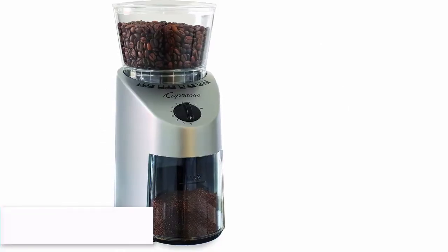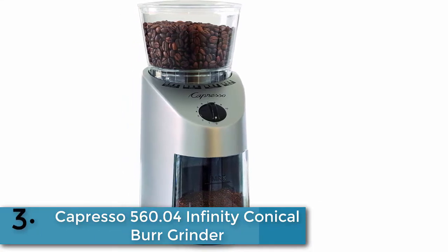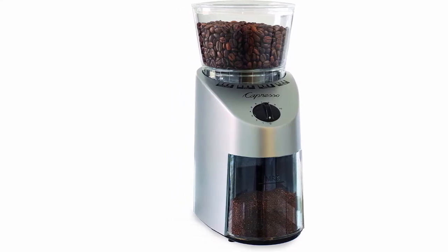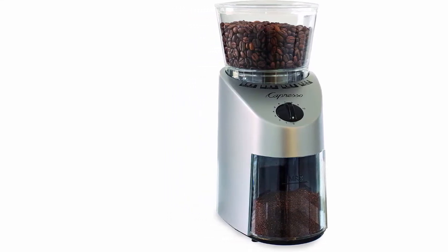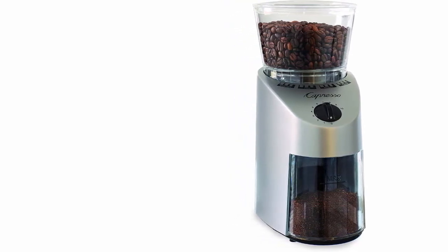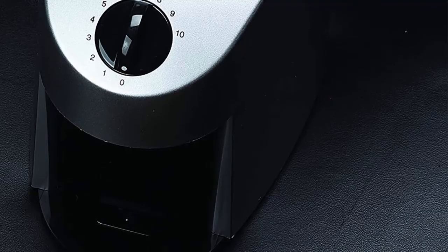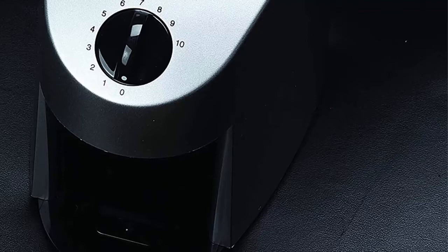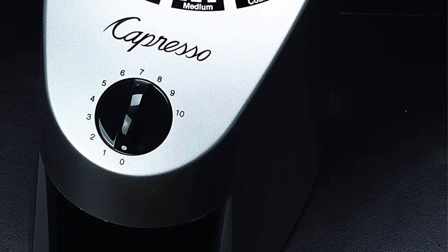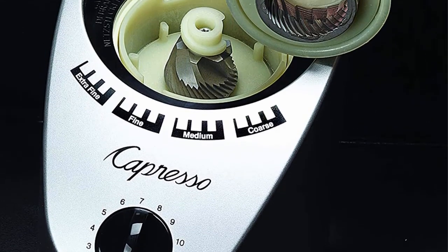Item number three is the Capresso 560 Infinity conical burr grinder. For maximum aroma and flavor retention, nothing beats the Infinity conical burr grinder series. Computer-controlled special grinding heads cut the angles and shapes of the steel burrs to within 0.1 millimeters precision. Burrs are produced as matched pairs and are hand-assembled in Switzerland for a precise fit. The multiple-gear motor produces the slowest grinding action, resulting in the highest precision grinding.